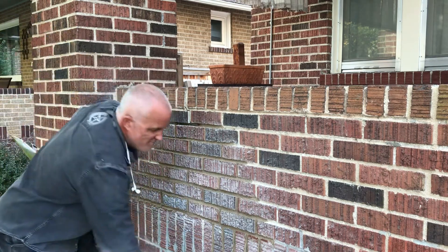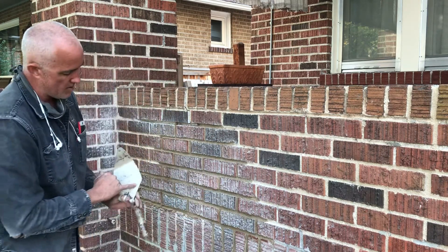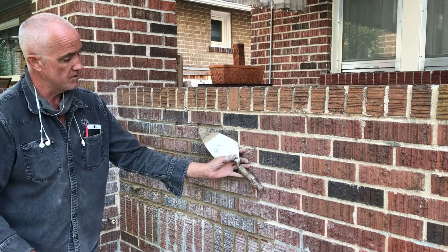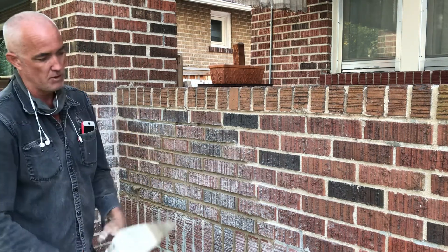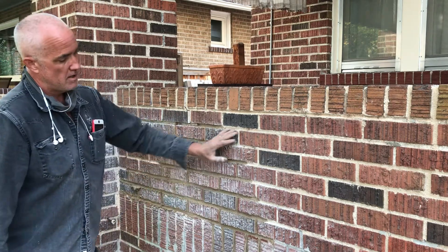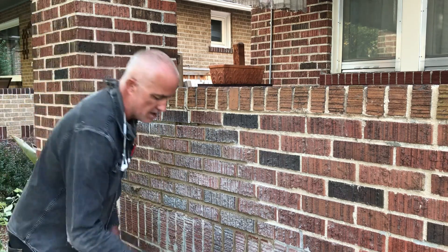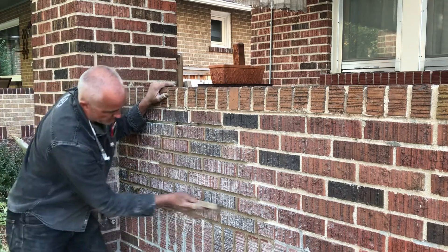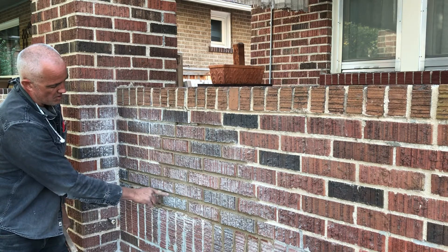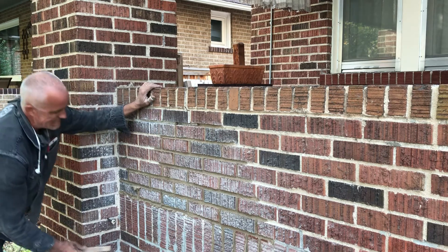As far as color goes, you can see it drying out on the trowel and it's pretty damn close. We're trying to hit something in the middle — some places on this wall it's super beige, some places it's lighter — so we're trying to be somewhere in the middle so it just blends into the wall and doesn't stand out. I struck these a little bit late and you can see the dark marks, but normally that would be unacceptable.